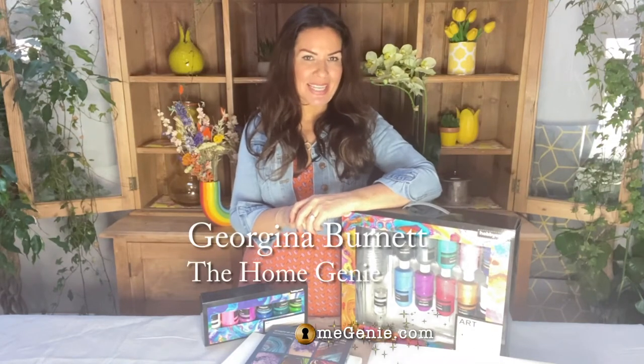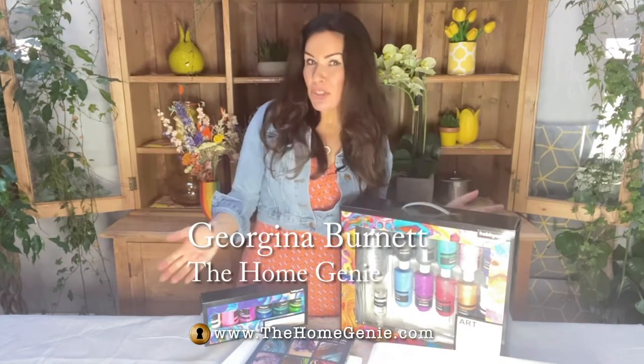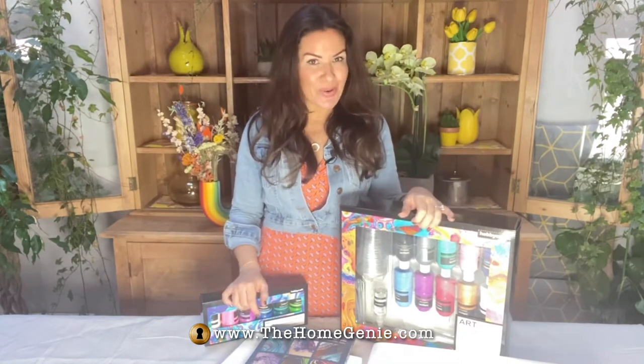One trend I've really wanted to try out recently is marbling. So thank you very much to Hobby Craft who have gifted me a full set of everything I need. So let's crack on.